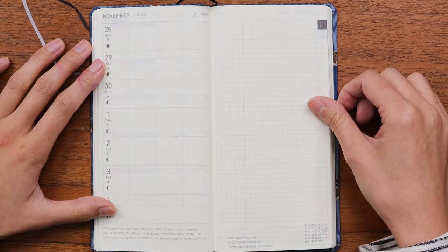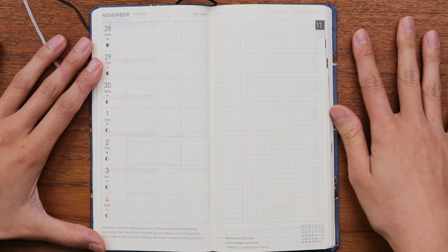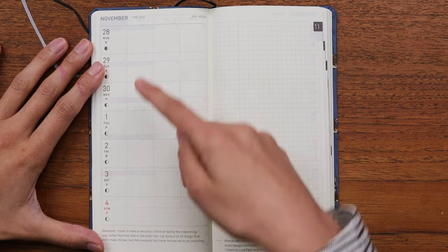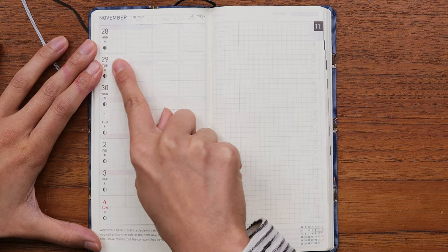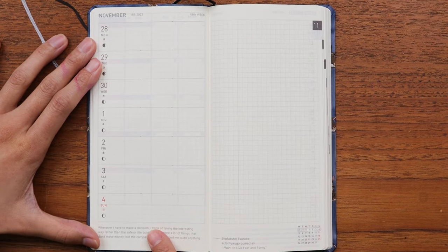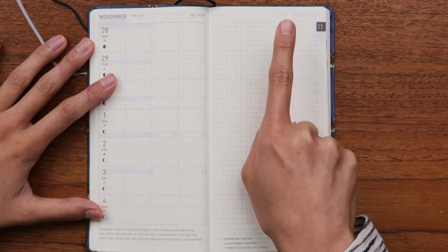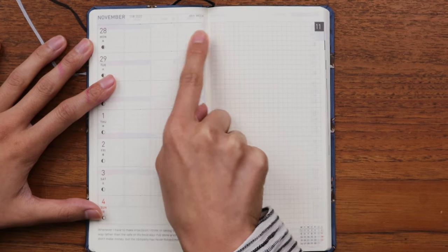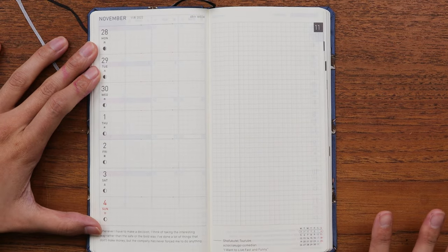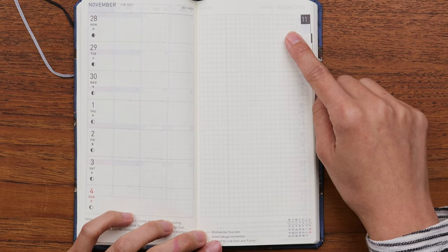Just a few pages in, you flip and it starts with the last week of November going into the first week of December 2022 — this is what the weekly format looks like. On the left-hand side you have Monday to Sunday in a horizontal layout where you can write in each day. That side is blank, not gridded, but on the right side you have a blank grid page that can act as an extension — if you're writing on the 28th, you can continue it over here, which is what I often do, or use the whole page as its own thing.